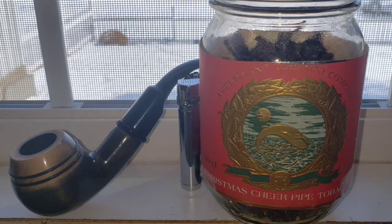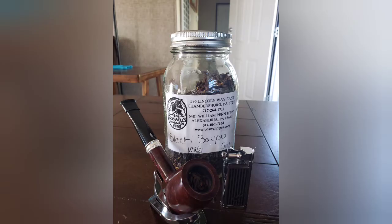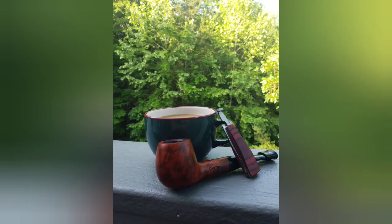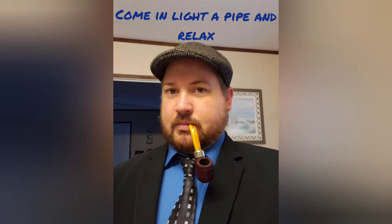Lord God, give us rain and a little luck, and we'll do the rest. Amen. Hey, how's it going, YouTube? Welcome to Four Countries Pipe Smokin'.